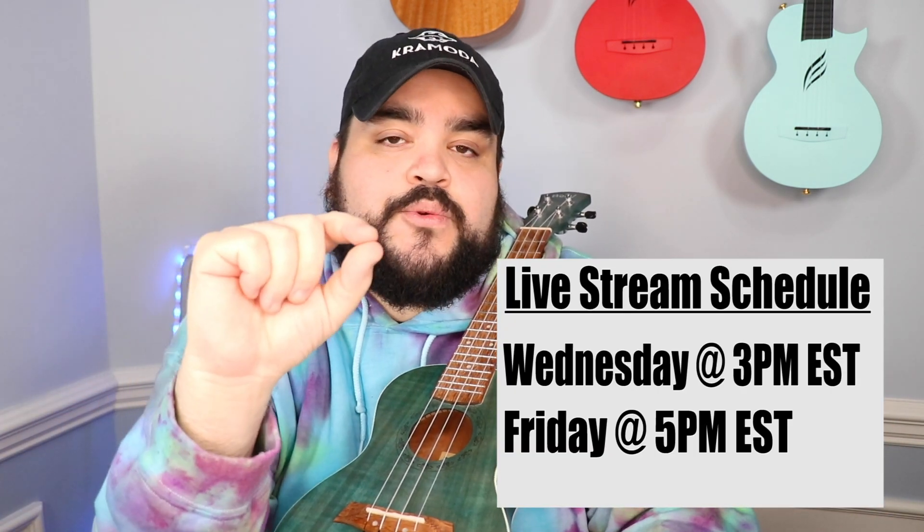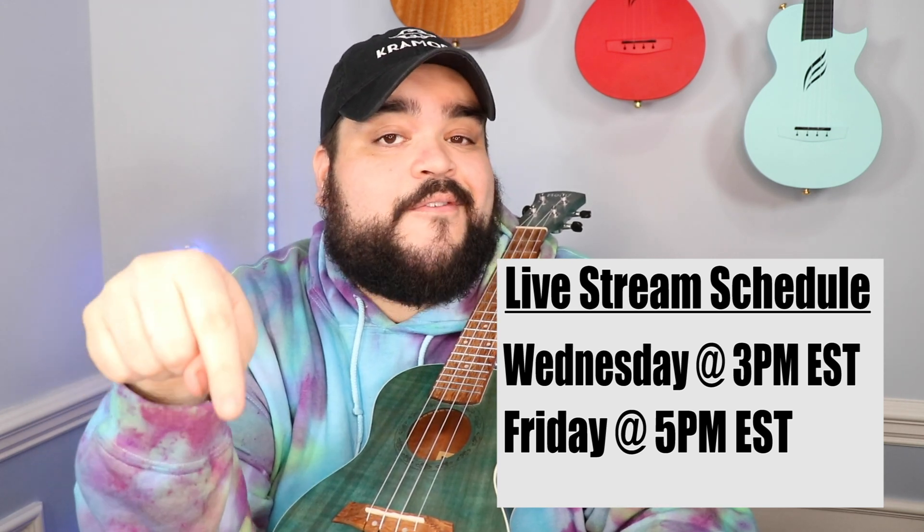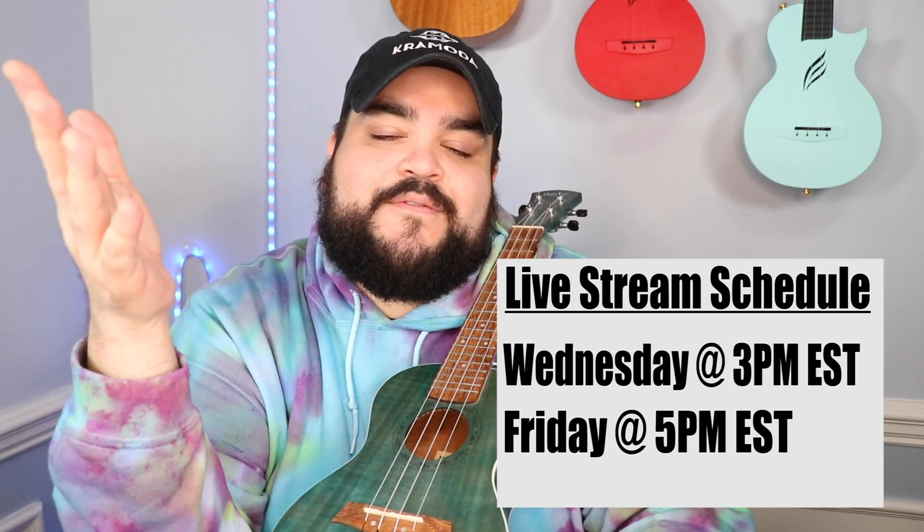If you want to join our live streams, we go live twice a week — every Wednesday at 3 p.m. Eastern Standard Time and every Friday at 5 p.m. Eastern Standard Time. If you join any of those lives, you'll become a potato squad member — a squad within a squad. We do giveaways, hang out, tell stories, it's a really good time. I'll leave a full schedule in the description if you want to check out the next live stream.